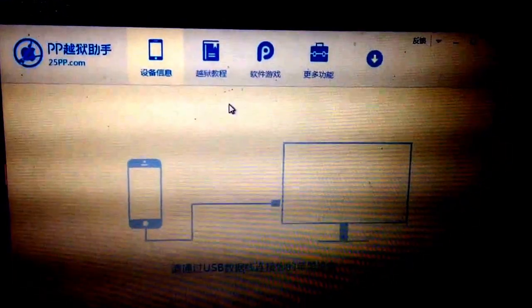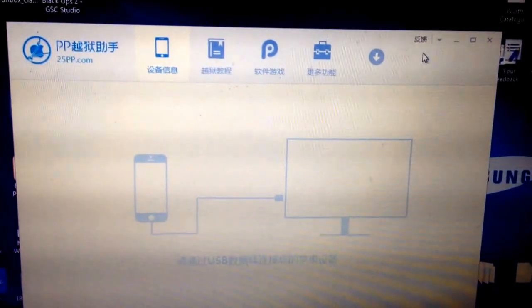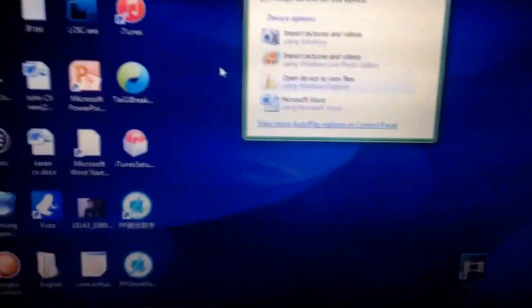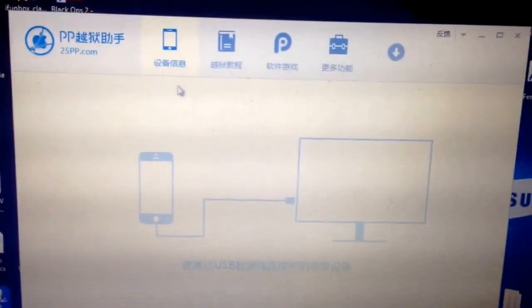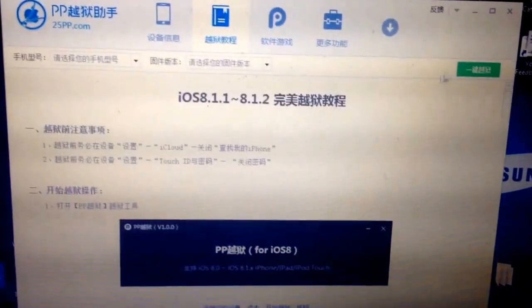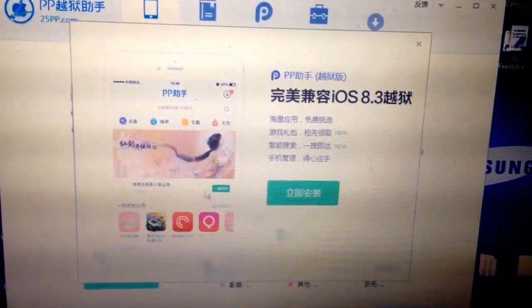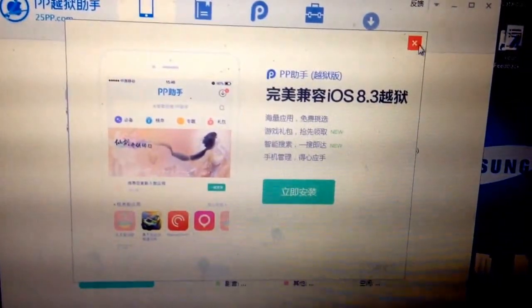Okay, mine's not being recognised. Just close that down. It does make another shortcut — not for this one. Just open up that and then you want to click on the book. Click on this bar here. Just close this.